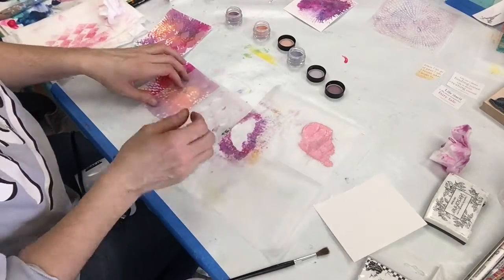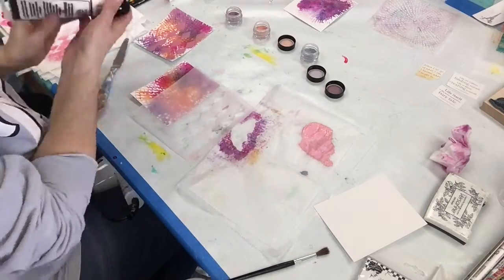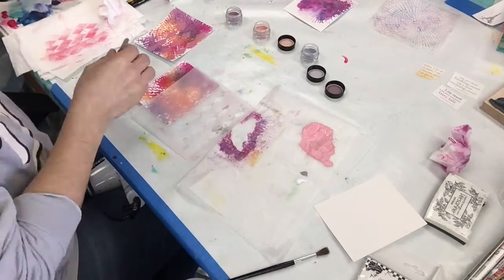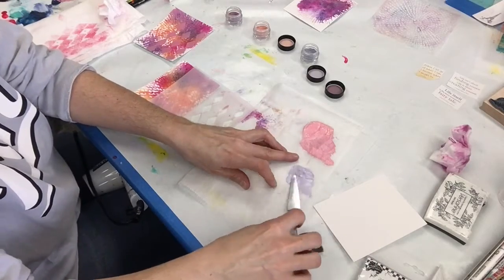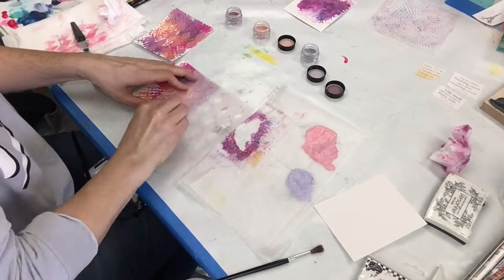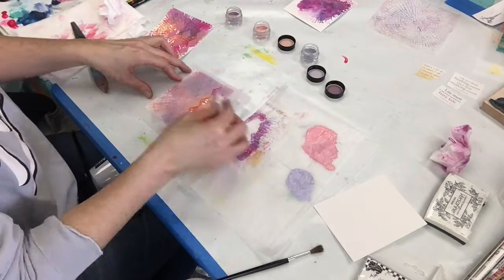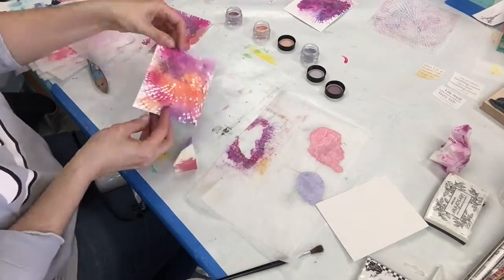I have a thing for diamonds, so you'll probably see them a lot in my work. This is a really cool stencil — you can make it into an argyle as well. I love the paint that these magicals made: really soft, subtle, very pastel.